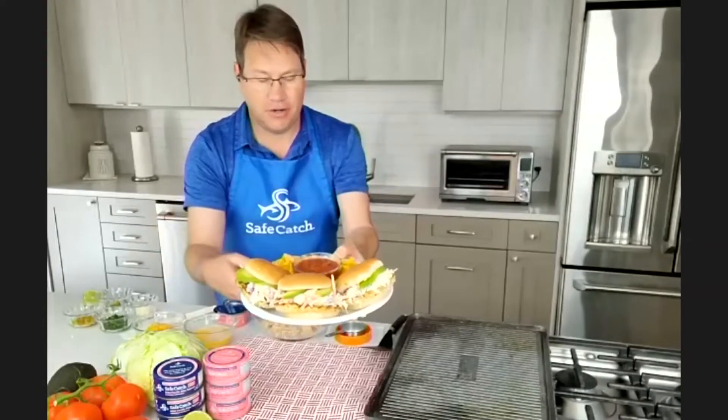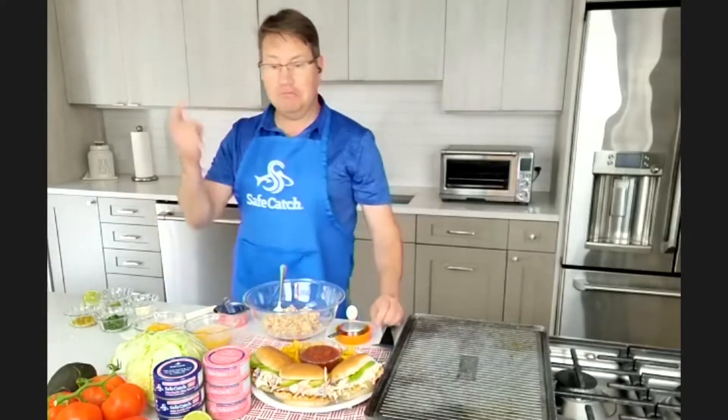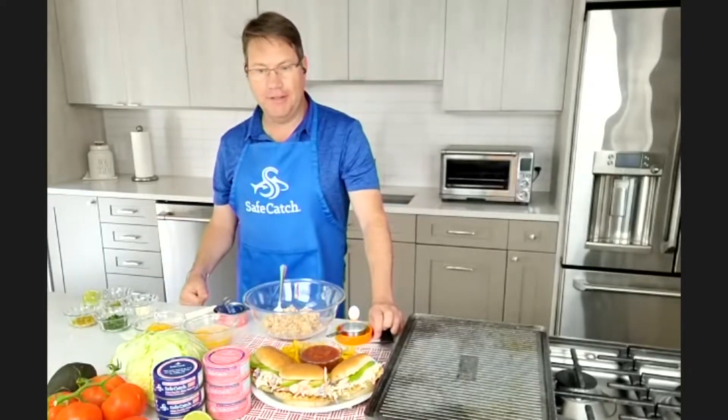Thanks for inviting me. Happy to be here. What we're going to work on today is a new take on barbecue. We've got salmon burgers here and they're kicked up since we're spicing things up a bit. I think we should dive in — I am super excited about this, it looks delicious. Tell us what we got to do.